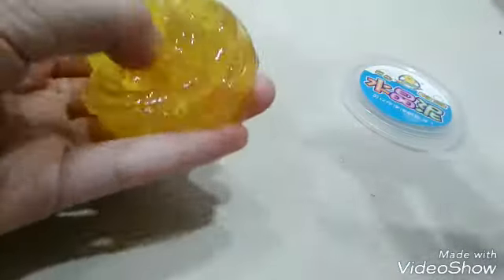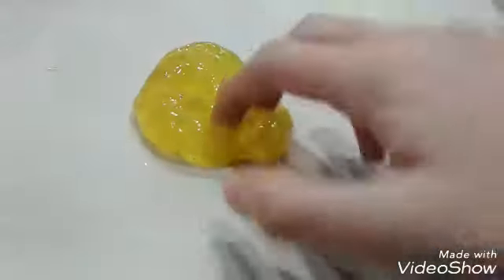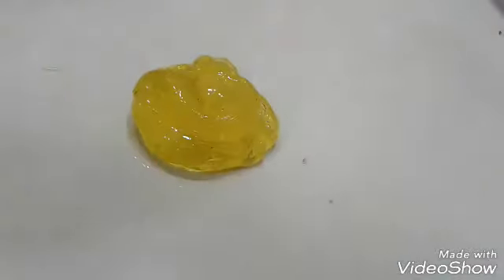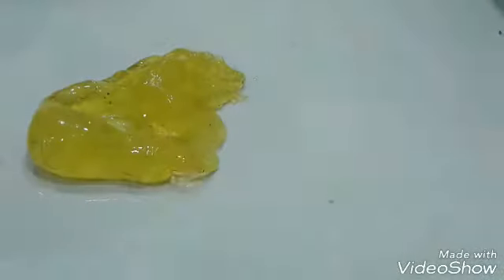Nana squishy will be the next squishy that we will be using as a squishy dare. So this dare is going to be stepping on a squishy with your leg — with your very own leg. So let me step this squishy with my very own leg. I'm going to lay it out here and ready my leg. Oh my god, my leg's thirsty. It feels so good.